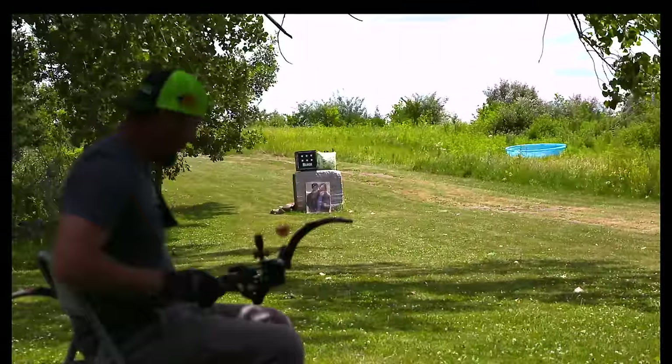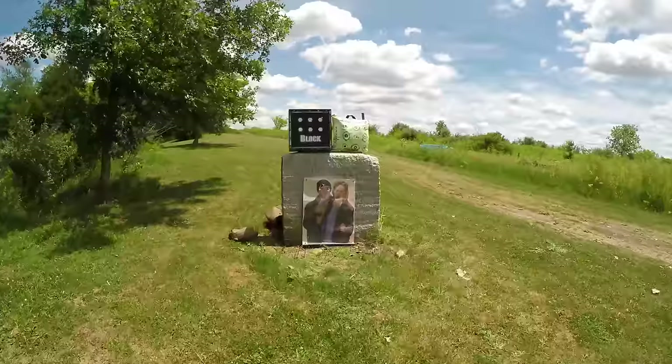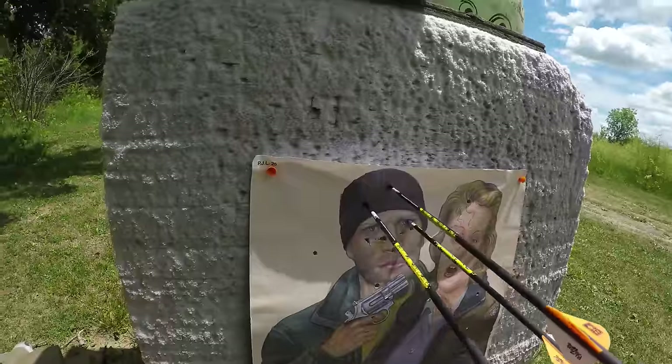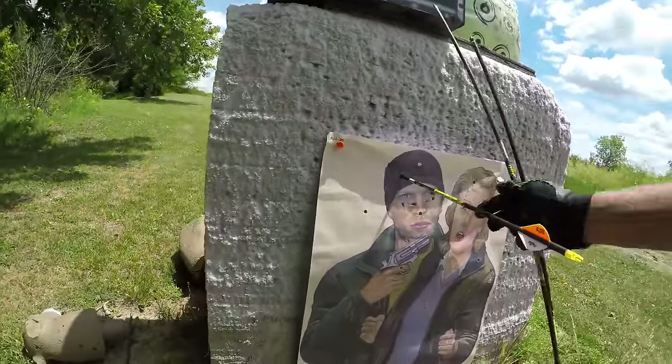When traveling, I take the block target so I can always be proficient and practice at different ranges. But in my backyard, I use the block range target for those long shots like 80 yards and beyond — I don't lose near as many arrows with that target.